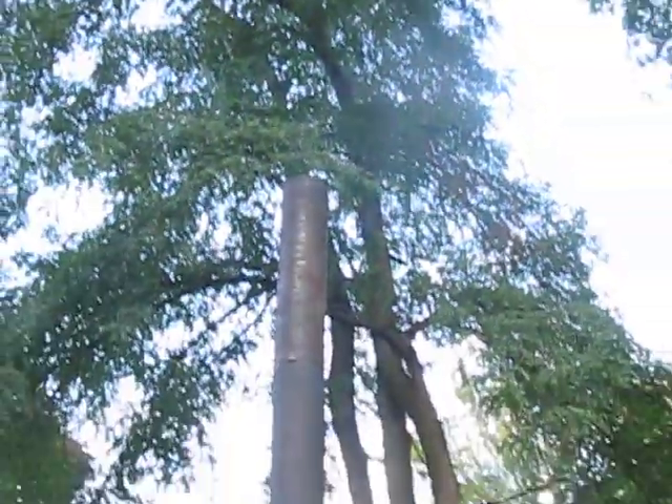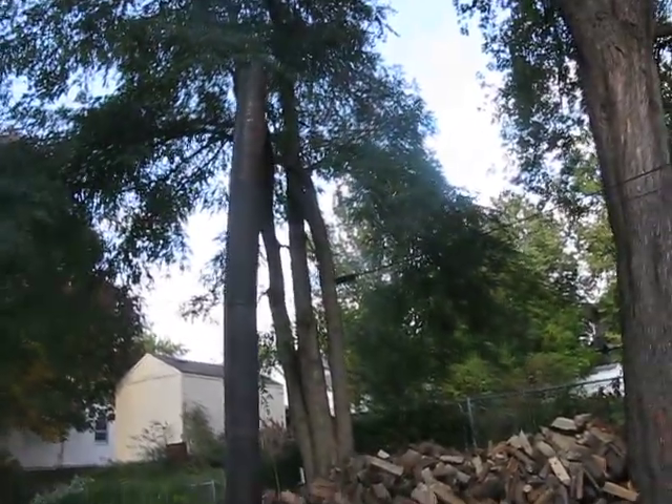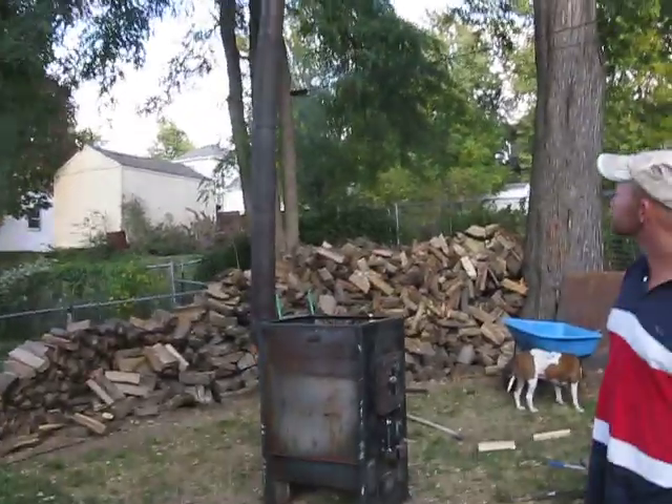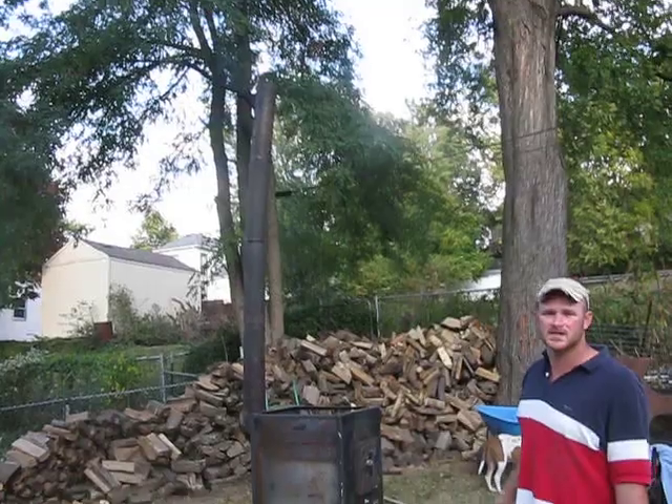If any of you guys' catalytic converter stoves can do this and work good afterwards, call me up. I'd like to hear from you. You can't even smell no smoke or anything. You can't smell no trash.